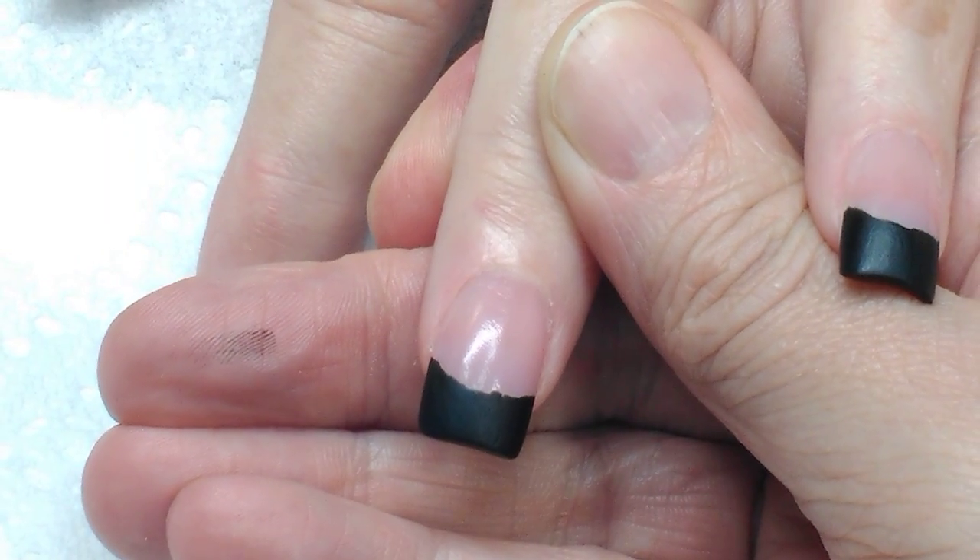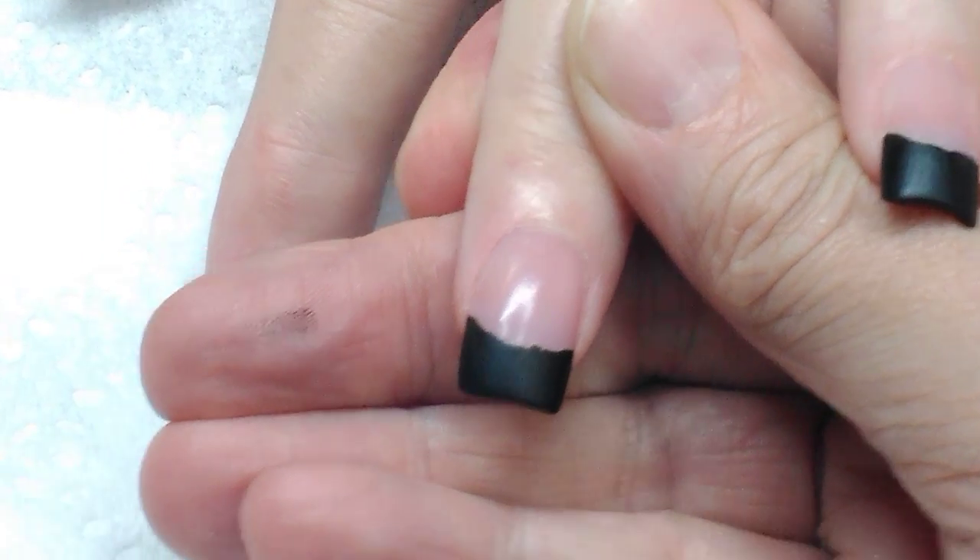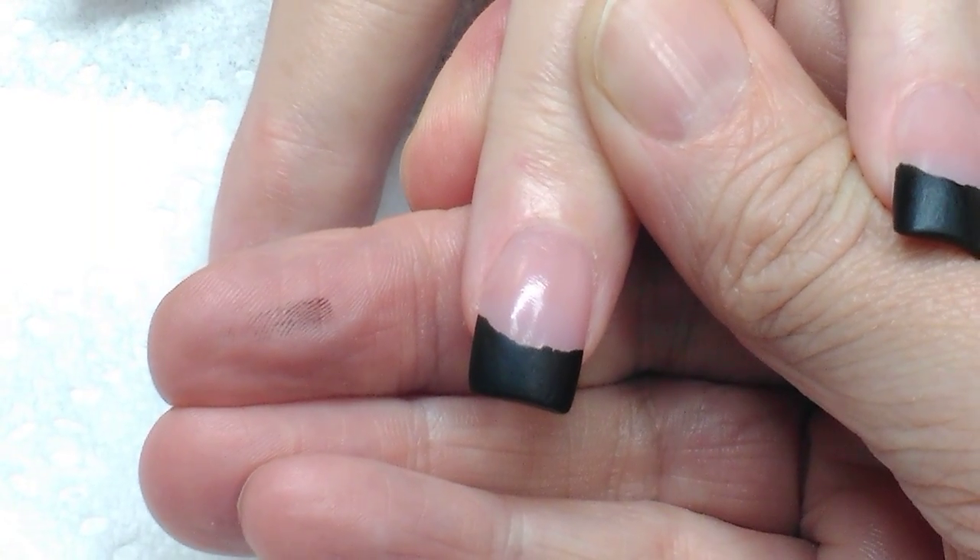Hi everybody, I am back at work and I am with Evil Client. Hi! So we are going to do Fall Nails.